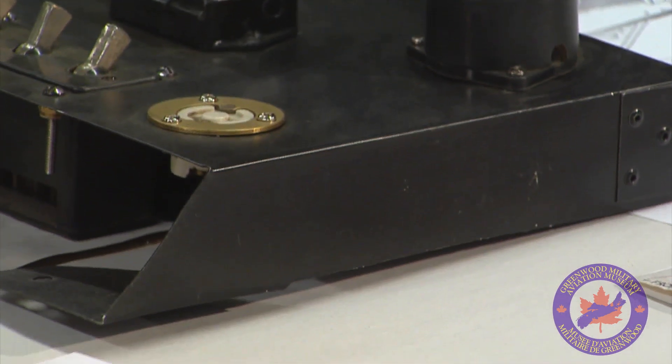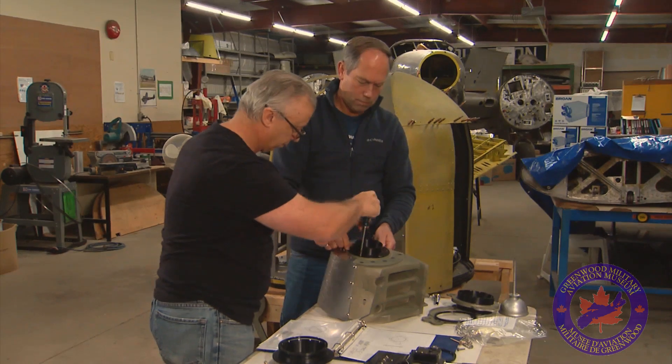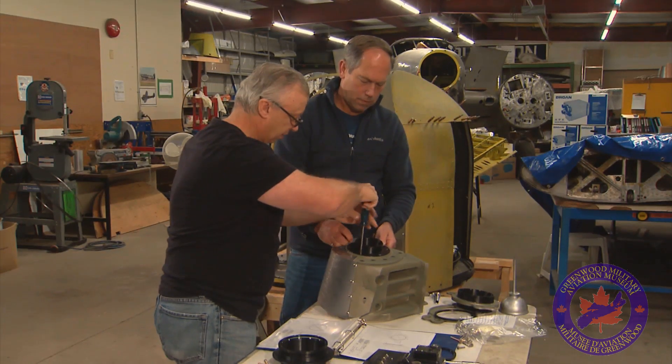So we decided to take it apart, take it off the airplane, and do a good assessment of it. We decided that we could rebuild it in a much better, stronger fashion. The old pieces used to be made of plywood, so we knew we had to make something stronger so that if the vandal factors showed up again, we would be able to keep the turret from coming apart.